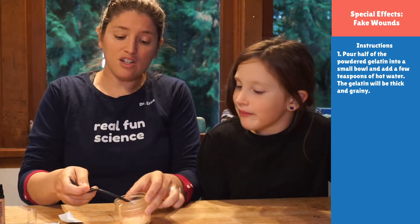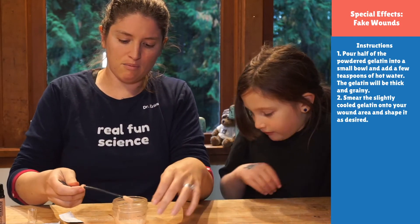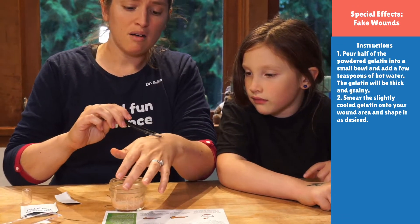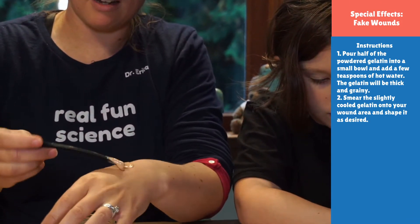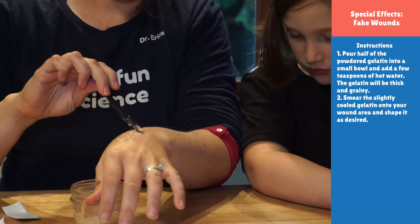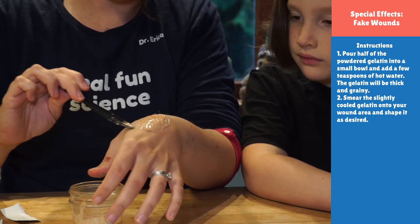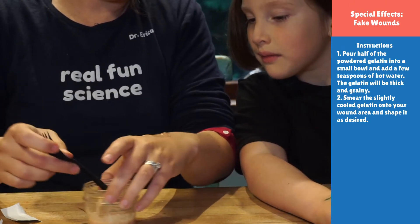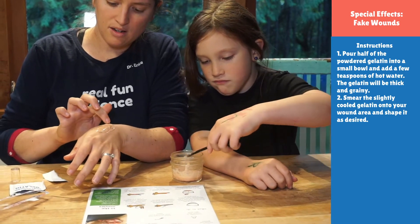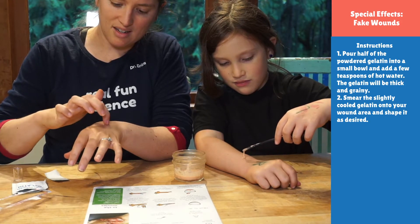What we're going to do now is choose where you want it. Georgia is going to put it on her arm; I'm going to put it more towards my hand. You're just going to start smearing it. We used hot water, but it doesn't feel hot — it kind of feels warm. So you can smear this however you want. I like to smear it really well along the edges so that it blends in a little bit more. Oh, I can already see it starting to dry!